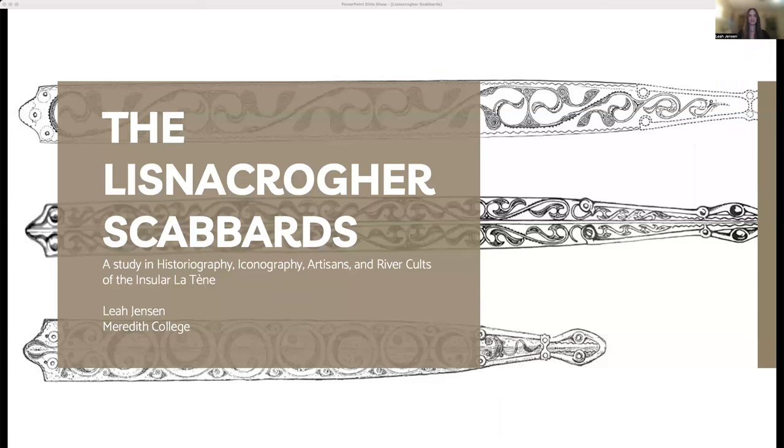Hi, I'm Leah Jensen. Welcome to my talk, the Lisnicreher Scabbards: a study in historiography, iconography, artisans, and river cults of the Insular Latin.